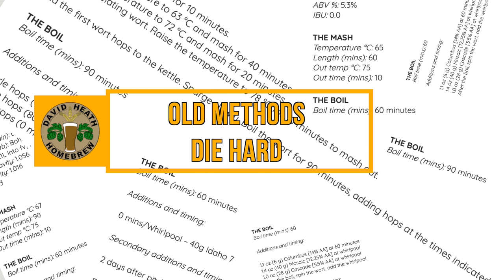The first being 60 minutes, which is commonly found with ales, and the second being 90 minutes, which is commonly found with lagers or recipes that use pilsner malt. In modern times these boil durations and the practices that came along with them are actually very out of date. And yet, for some reason, people are still following and writing recipes according to old knowledge. Let's take a deeper look into this and compare the old with the new.